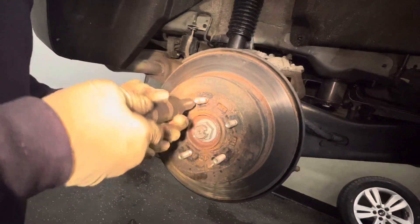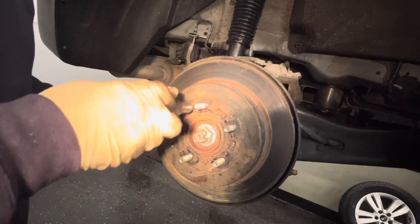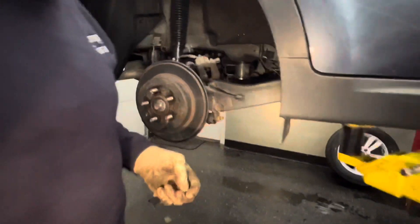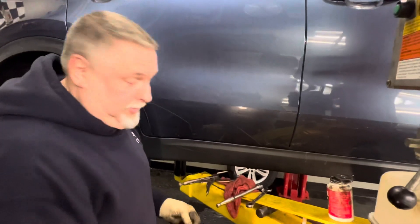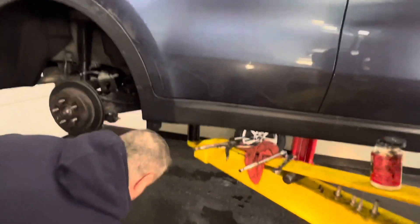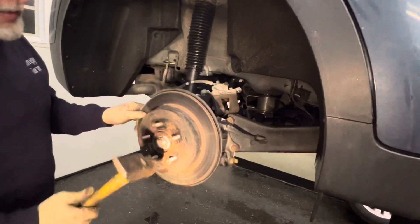When we get this rotor off we're going to never-seize the hub so the rotor doesn't get seized on there next time. Let's give it a little shot with the hammer.